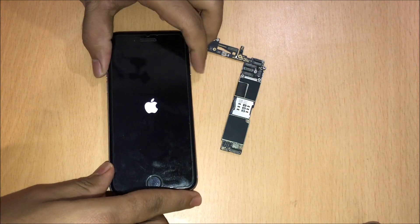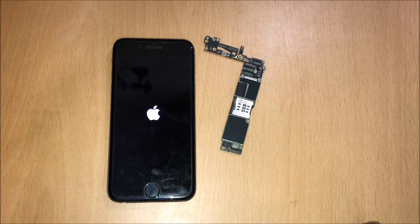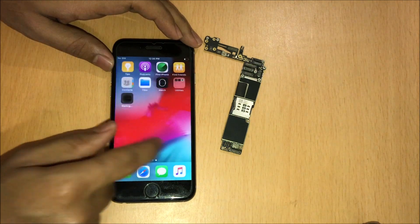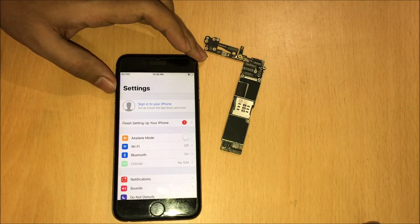So let me just turn on the device now. This is a quick video on how to remove the iCloud lock from an iPhone under five minutes. The unlocked motherboard is working fine without any issues. Let me just go to settings and see — it says sign into your iPhone.